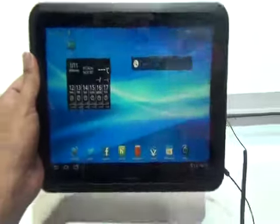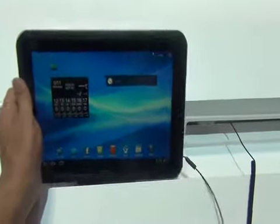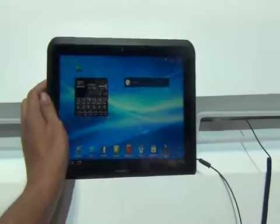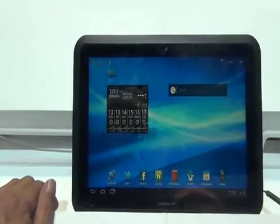It's the Fujitsu Arrows, and I'm not sure when it's coming to the United States or if it's coming to the United States. They do have a 3G LTE version running on Docomo in Japan, but in a second we're going to have somebody throw this in the water.